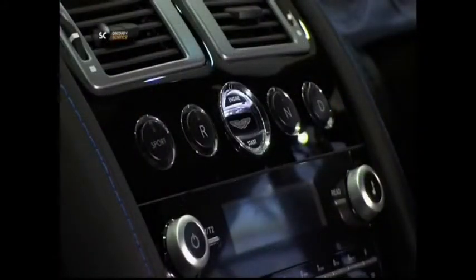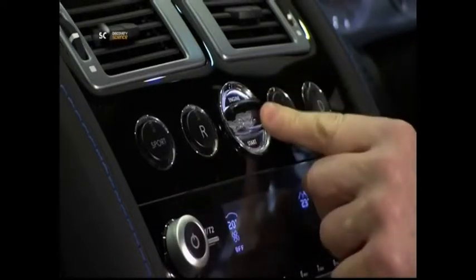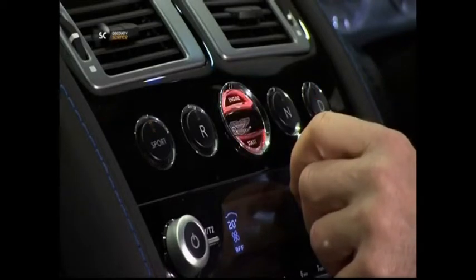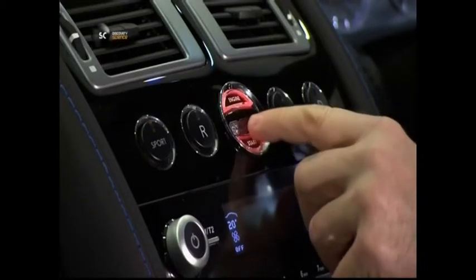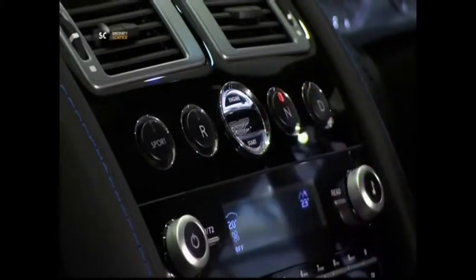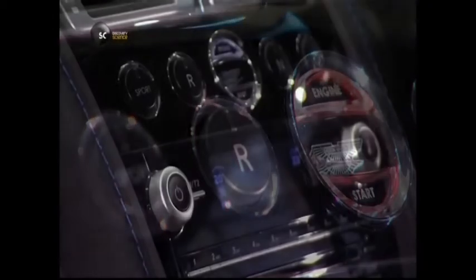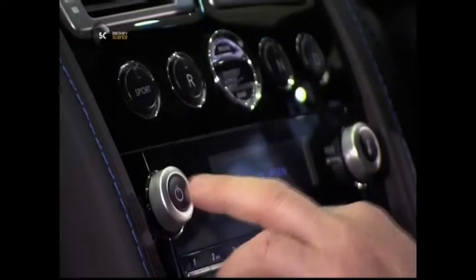A modern dashboard can define a car's interior space and add serious gadget appeal. For example, this car uses a distinctive steel and crystal key for engine ignition. When the key slot glows red, there is power. It's time to press a few buttons and see what pops up — like this speaker, for example.